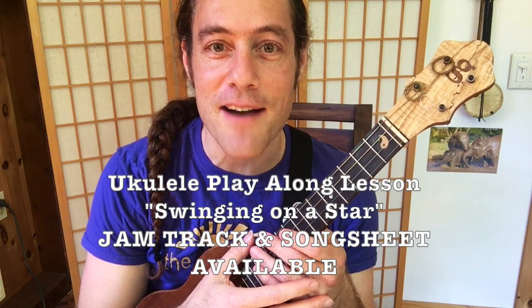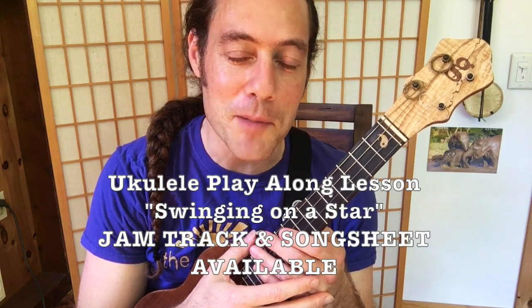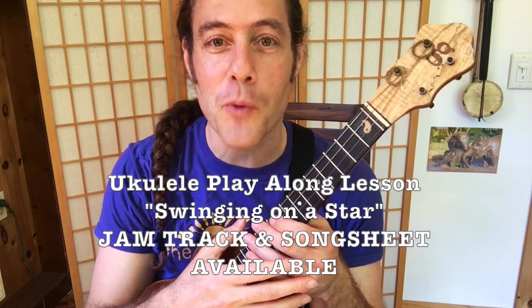Hey everybody, this is Stu Fuchs from Ukulele Zen. Today we're going to have a fun swing lesson. We're going to be playing a classic tune, 'Swinging on a Star.' This is a song that was recorded by Bing Crosby, Dean Martin, Frank Sinatra, and a whole lot of other great artists.